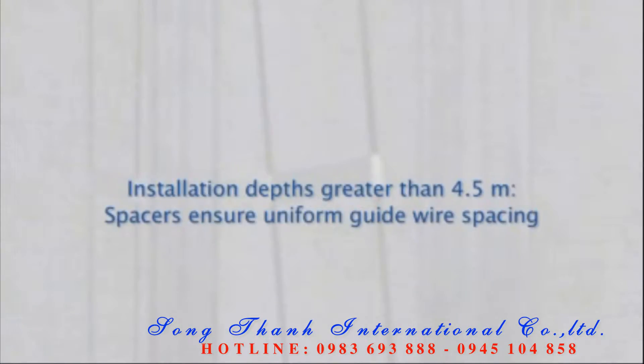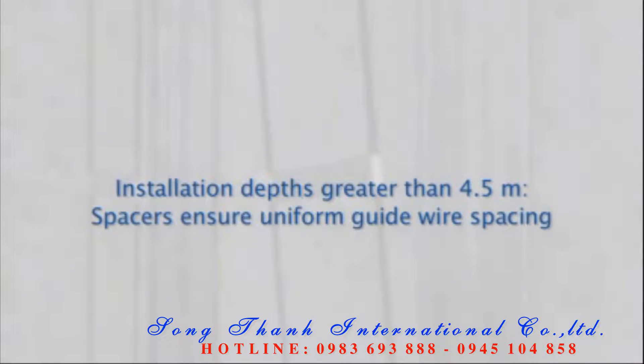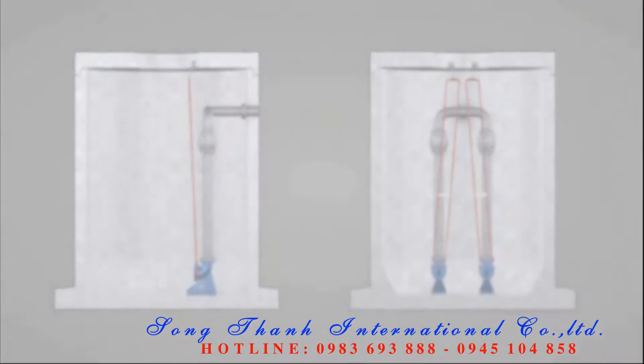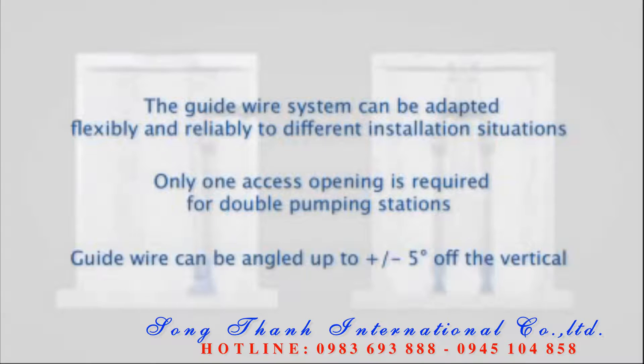For installation depths greater than 4.5 meters, spacers are fitted to ensure that guide wires are evenly spaced. The guide wire can be adapted to installation requirements at the site; it can be angled up to plus or minus five degrees off the vertical, so even double pumping stations require only a single access opening.